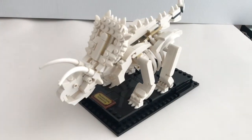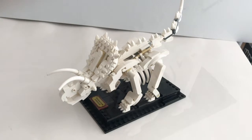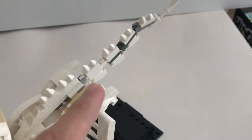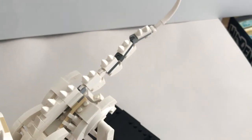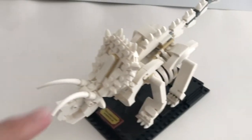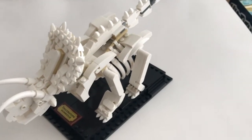Here is a close look at the Triceratops fossil. Again, you've got articulation points around the neck area, the mouth, and also the tail with multiple articulation points. I did enjoy the build and I'm particularly impressed with how the ribcage and the head are designed, even though there are lots of small pieces you need to put together.